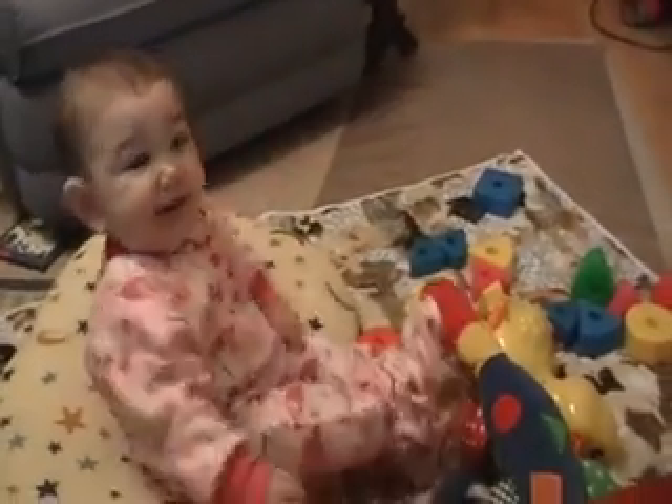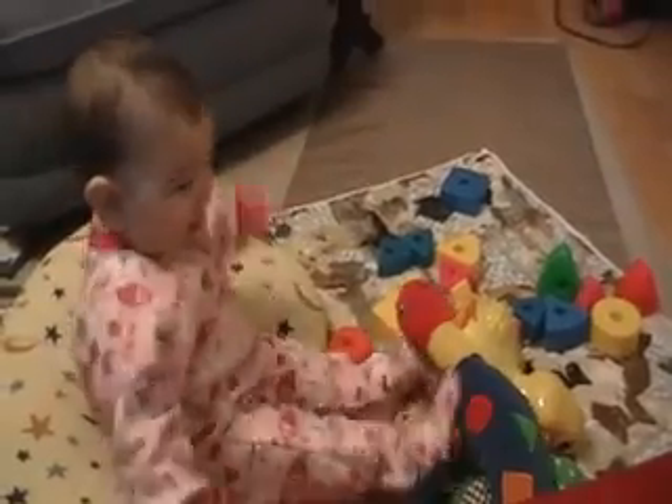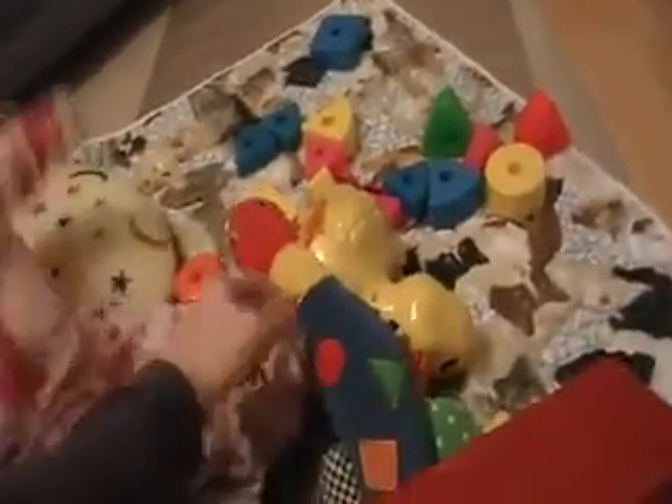Hi, this is Juliet's mom and here's Juliet playing. You may hear some of her toys go off. She has a duck here that she likes to play with.